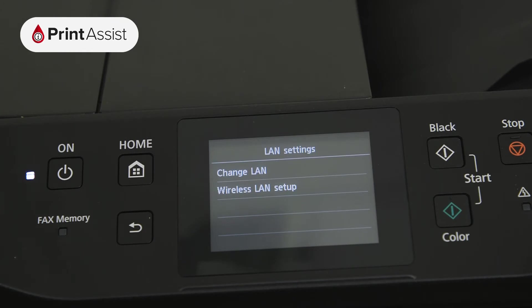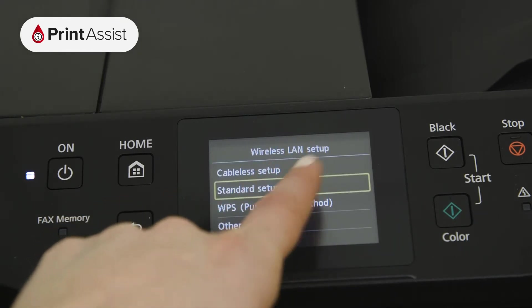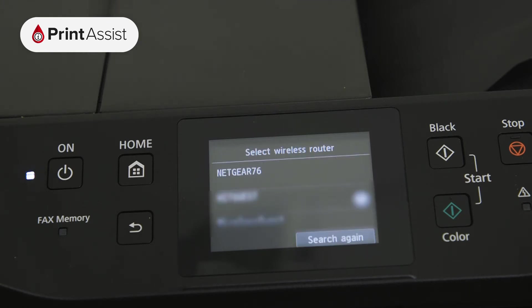For Wi-Fi connections, tap Wireless LAN Setup, followed by Standard Setup. The printer will immediately begin searching for Wi-Fi routers within range. Scroll up or down if you need to, and then tap on your network name.